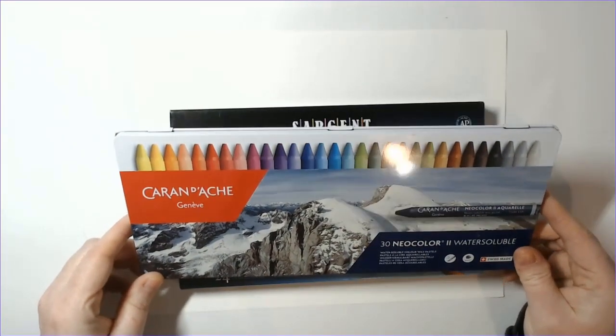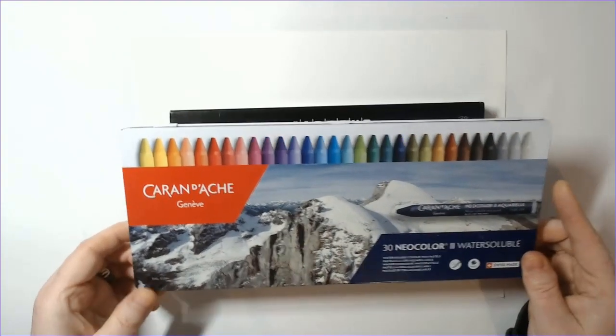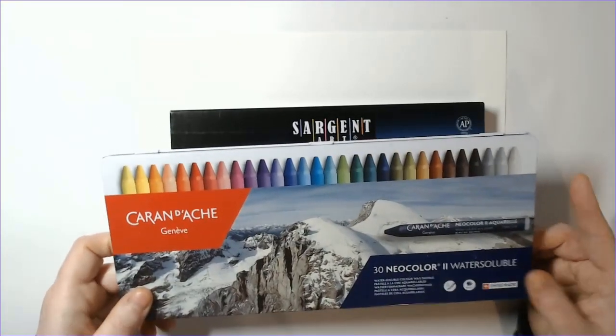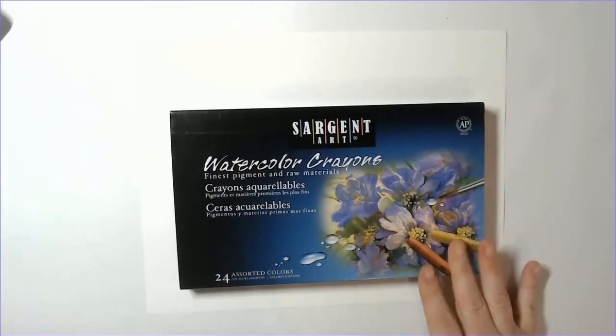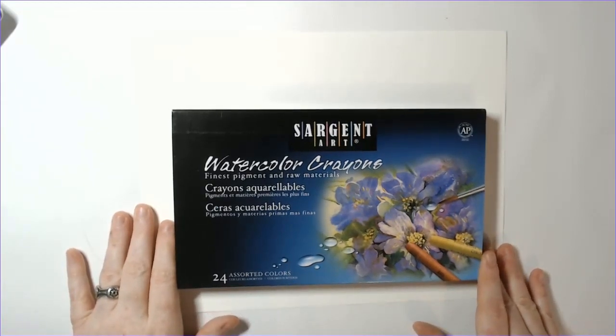I always like trying to find budget-friendly alternatives. I don't know if you'd 100% call these watercolor crayons — they might be, they probably end up having more pigment in them — but I'd like to find alternatives because when you're trying a new product, you don't really want to drop a whole bunch of money on something you may or may not like.